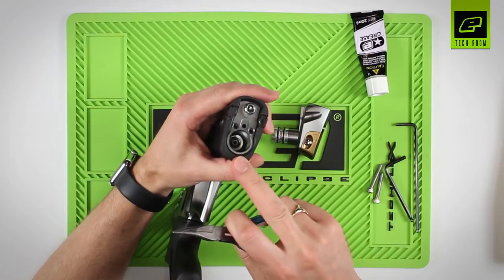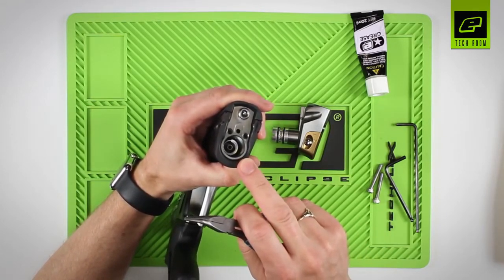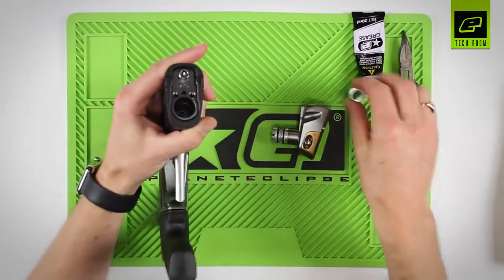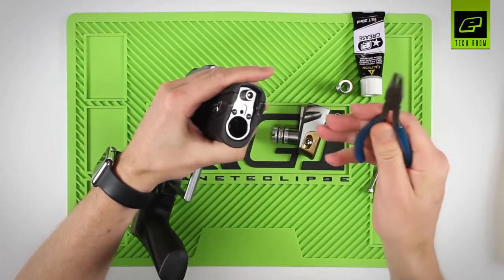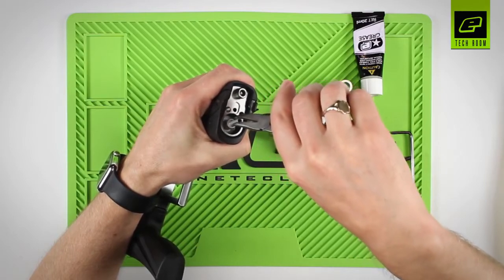Inside the frame you'll see there's still the spring, the regulator spring, and the regulator piston. The spring can be tipped out and placed to one side. You will need some pointy nose pliers to grab hold of the piston and slide it out.